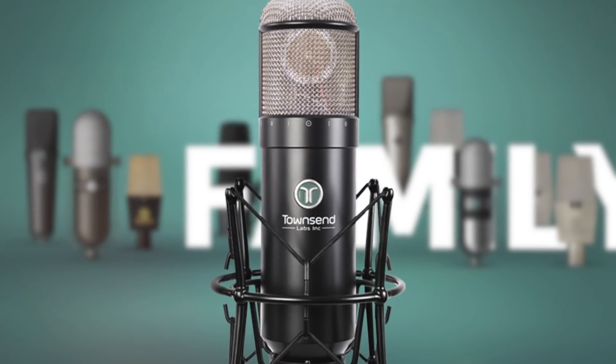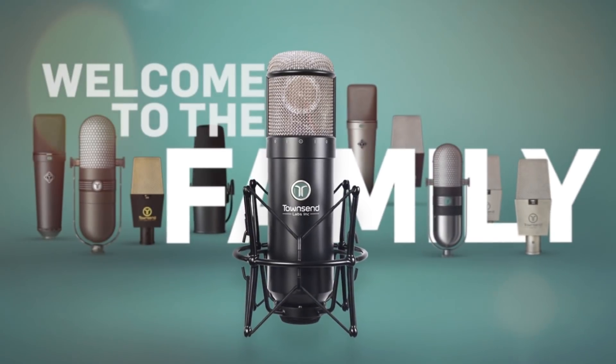These are not just any microphones — these are some of the most expensive and sought-after microphones on the planet. From rare vintage tube mics in perfect condition to classic vibey ribbons, from small diaphragm condensers to tried and true dynamics. With Sphere, you get a dream microphone collection worth in excess of $100,000.